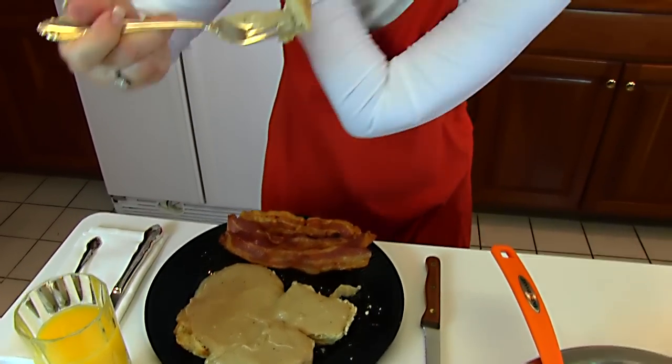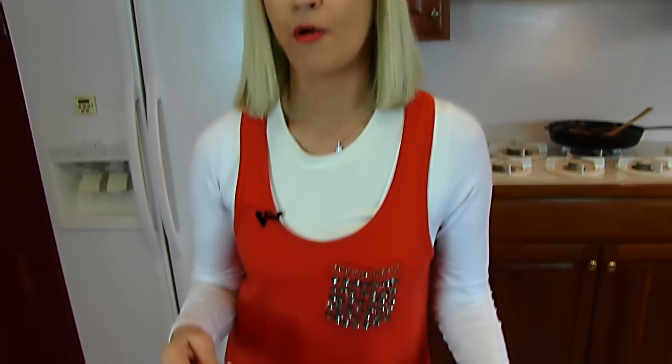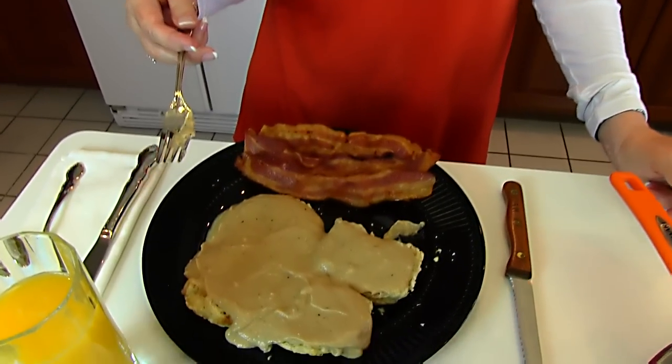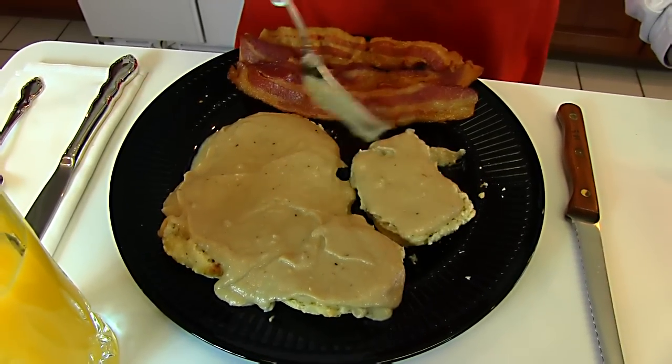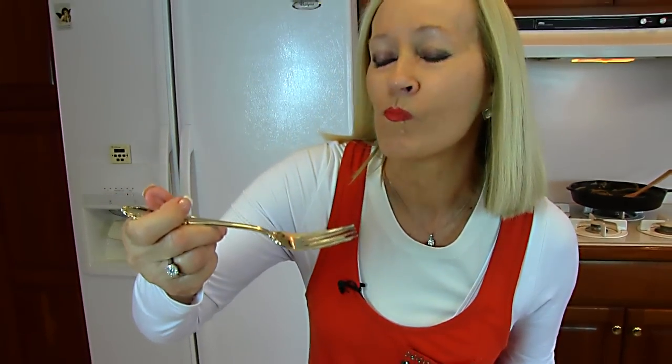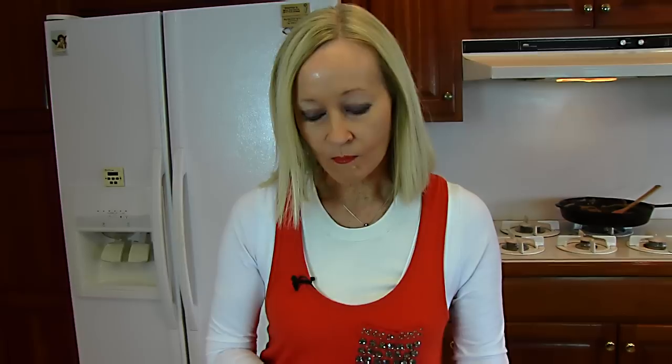Doesn't that look good? I got the salt just right. The first thing I could taste was just a faint taste of salt, and it's nice and bacon-y. I love it. I hope you enjoyed it.